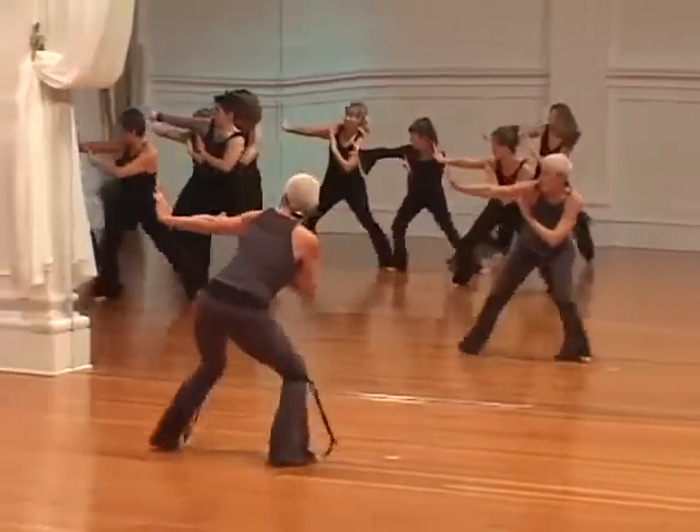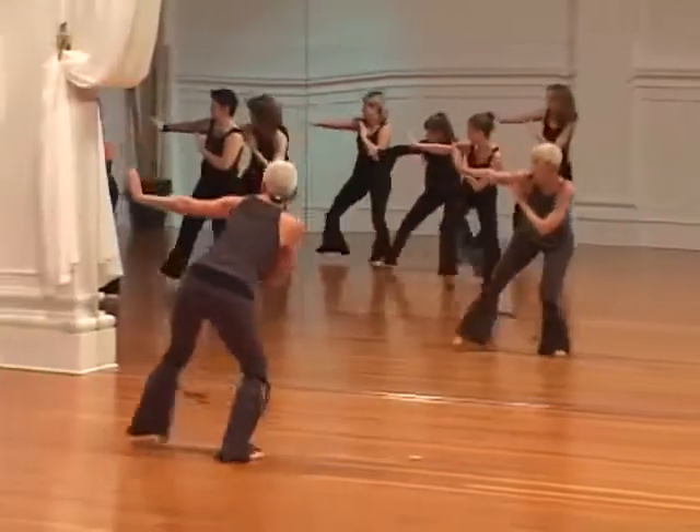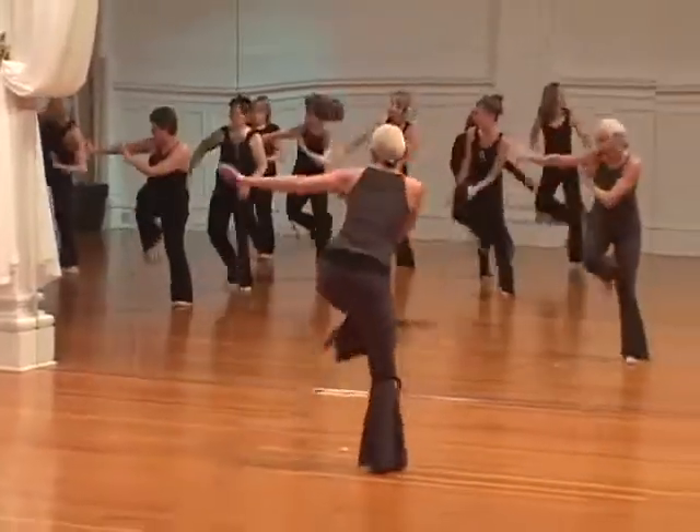Use that right foot to move. Left. Now twos, twos.